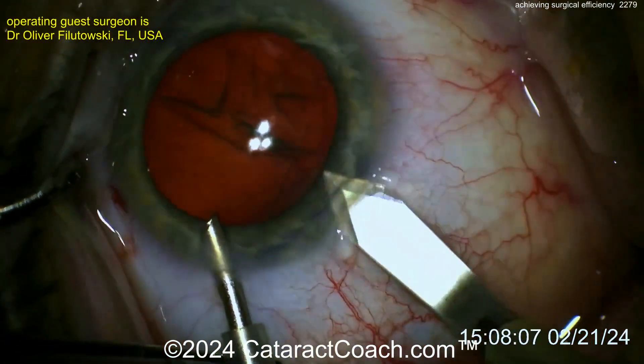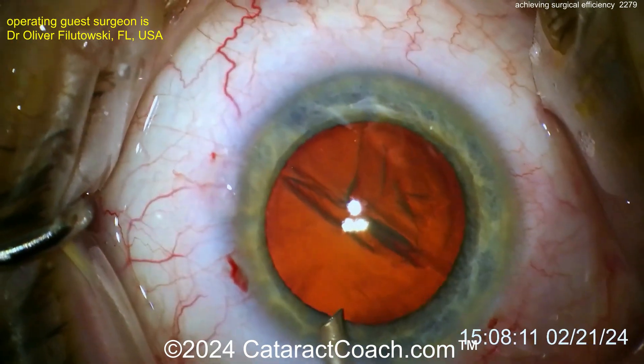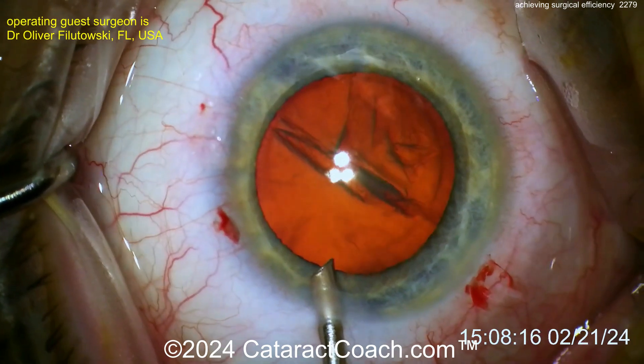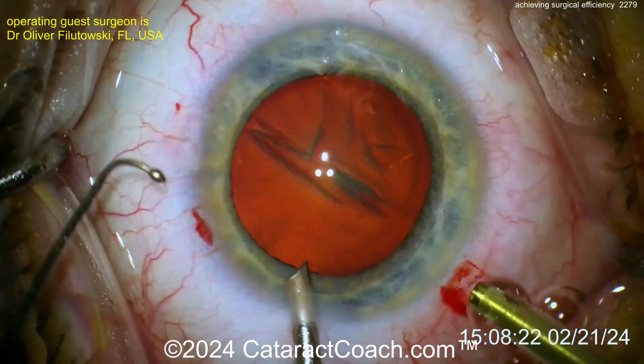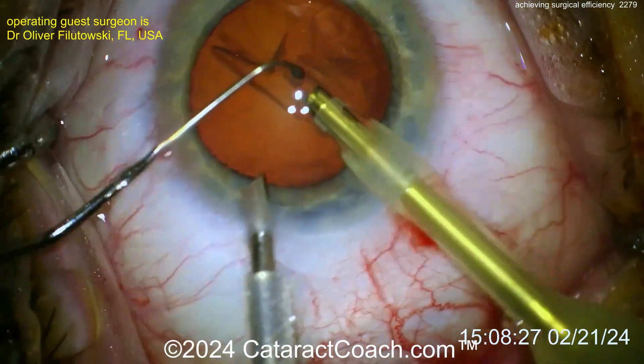Here comes the main incision — now enlarging one of those paras into the main incision. Now let's see the phaco technique here. To be an efficient surgeon, you can do divide and conquer, stop and chop — it's all good, you should learn all the techniques. But really for efficiency, you want to do a technique that's going to be a lot faster for nucleus disassembly, like chop.